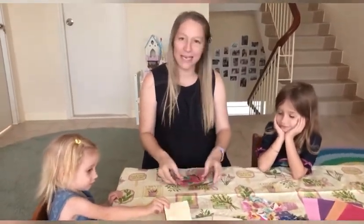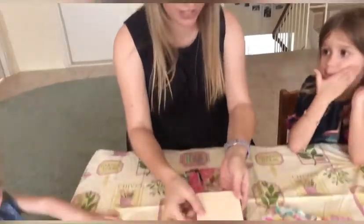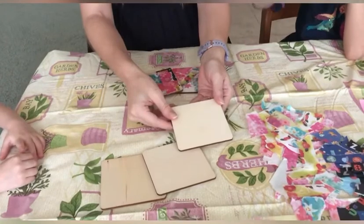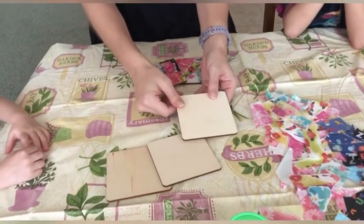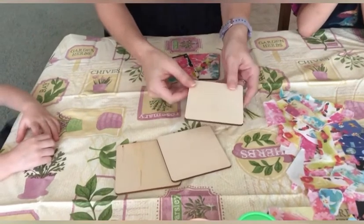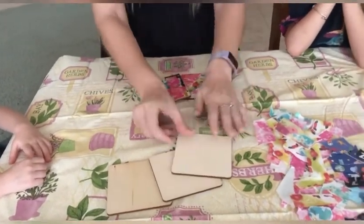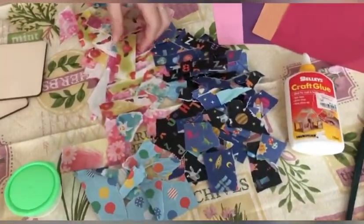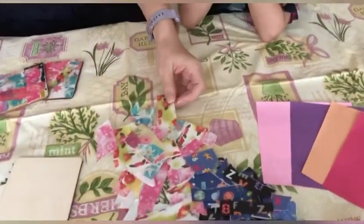Now what we're going to need for our coaster making is first of all some plain wood coasters. You can get these from a lot of different craft shops, or otherwise you could get a slice of wood from nature if you have a circular saw, but this is easy — you can get this one.